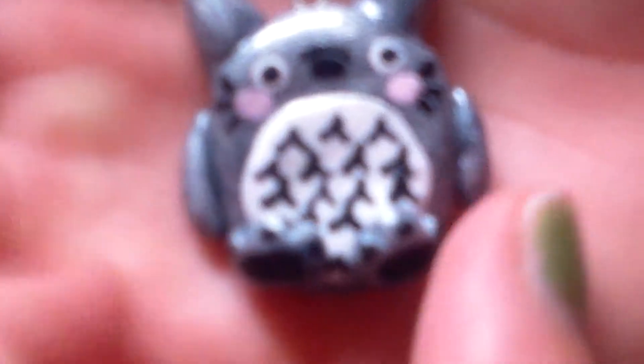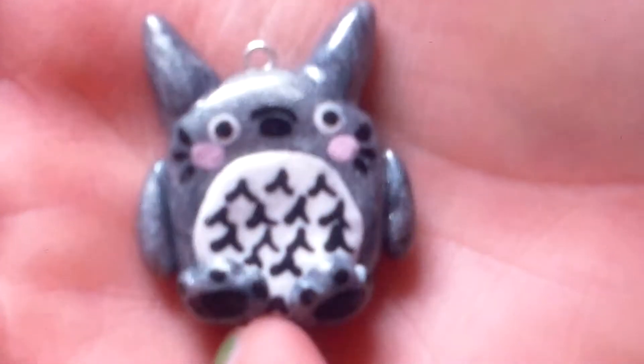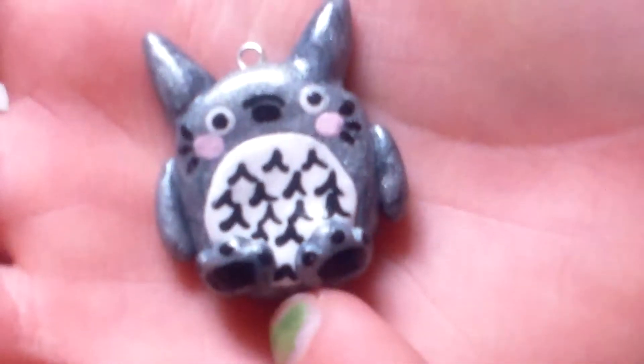Then I have some animals. First I have this Totoro inspired by Little Surprises. All the little details are painted on, and I really like this.